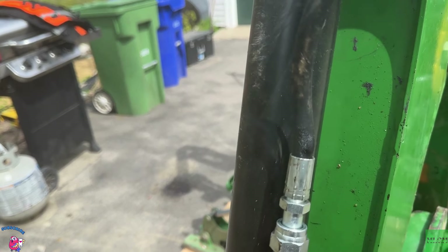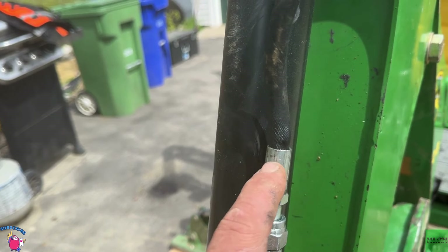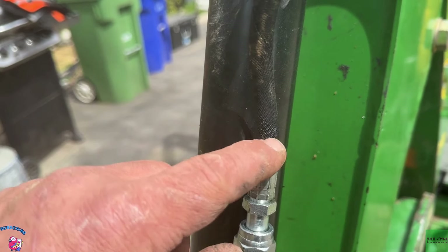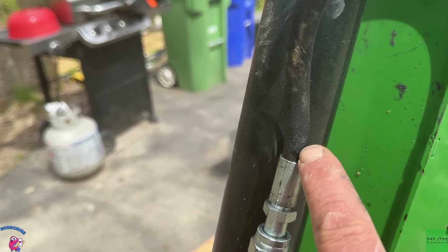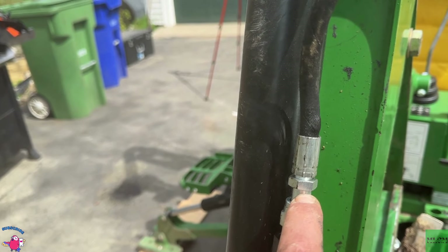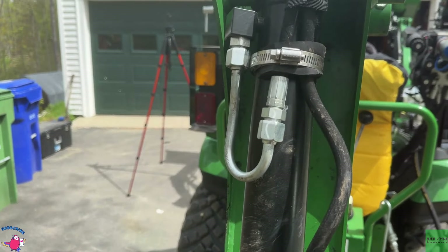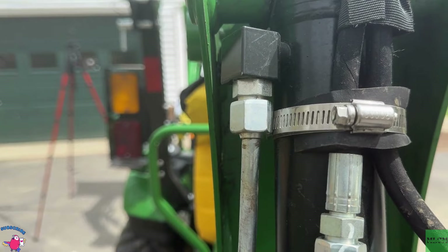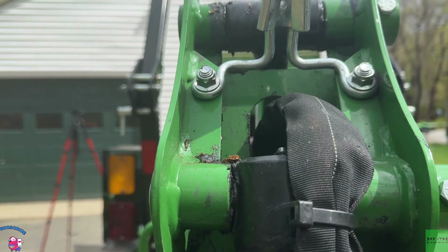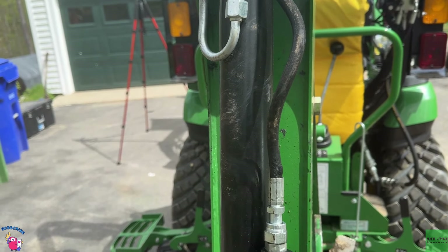Unfortunately, when I went to take this apart to check the O-ring, I figured out that it's actually this crimp that has failed. Not only has the crimp failed, but this line is bubbling. So this just turned into a 'how to replace the longest hose on the backhoe' video. I'm not all that enthused about it. I'm going to have to pull both of them and I think I'll replace both while I have them out so I don't have to worry about it.